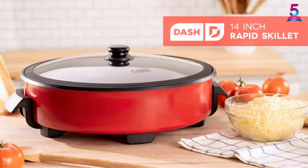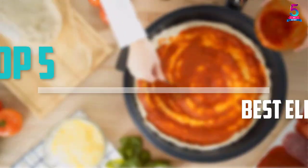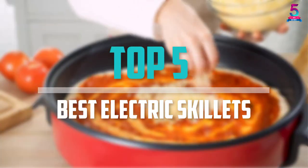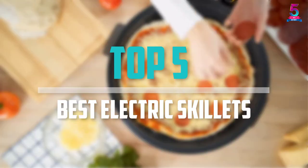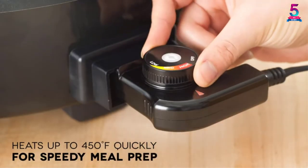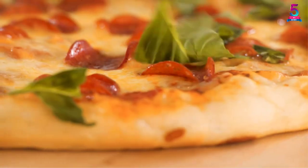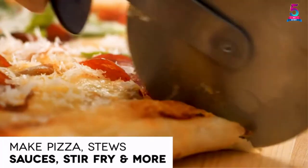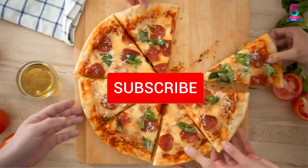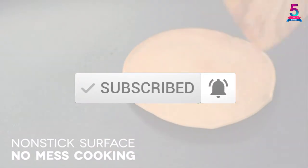Are you looking for the best electric skillets in your budget? In today's video we break down the top 5 best electric skillets that are available on the market. I made this list based on their price, quality, durability and more. To find out more information about these products, you can check out the description below and also make sure you subscribe for more reviews.